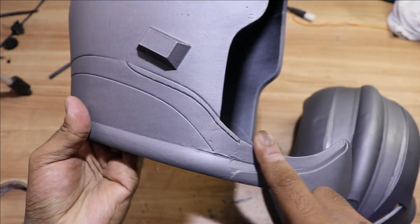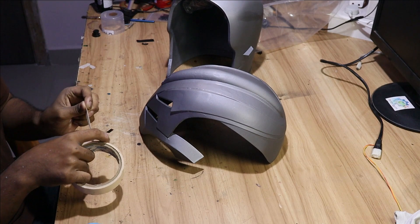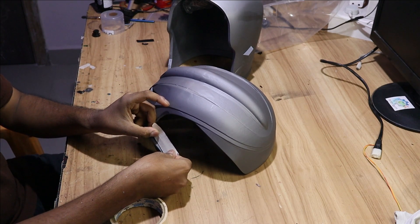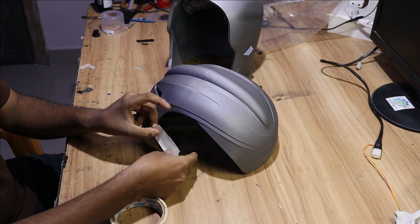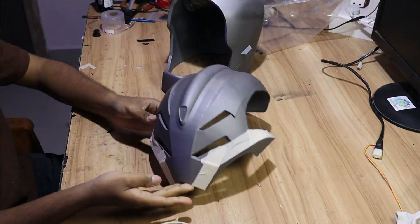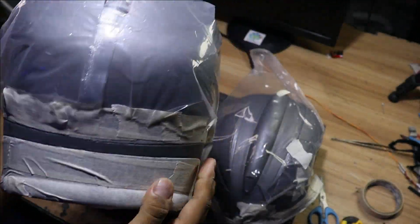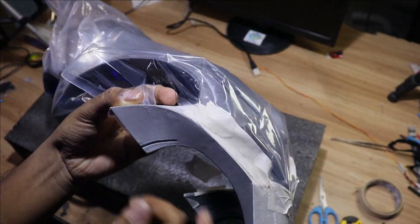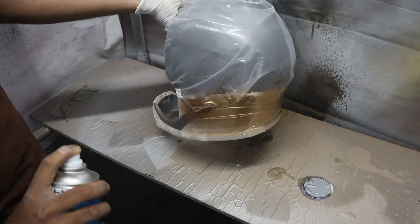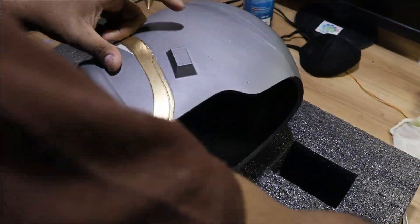This section of the helmet is golden in the series, so to make it golden we are going to cover the other parts of the helmet with paper tape and plastic sheet. Let's spray golden paint on it now. Remove the paper tape very carefully and only after the color is completely dried.